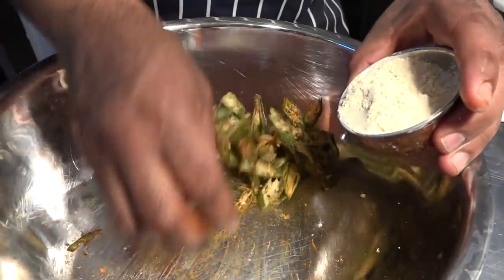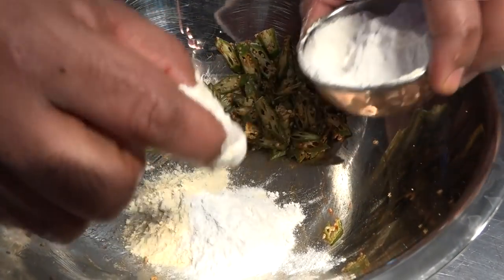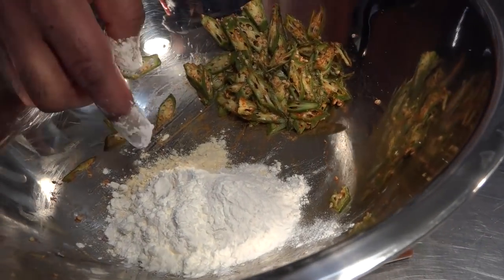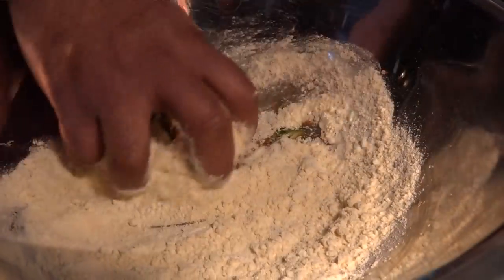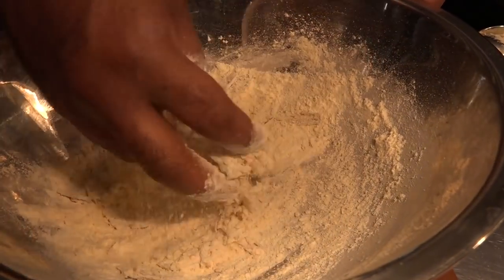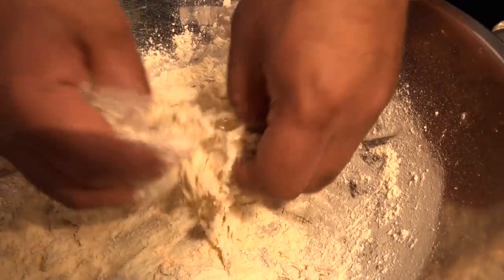Now keep it inside and add some gram flour, some rice flour, and some corn flour. Don't worry about the quantity. Mix all three evenly and then rub it in so there is no water. Slowly and very gently work with it.